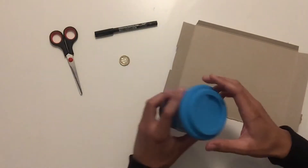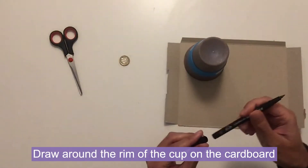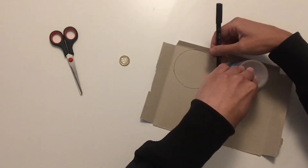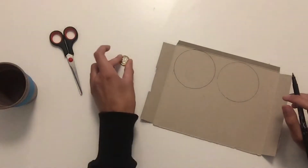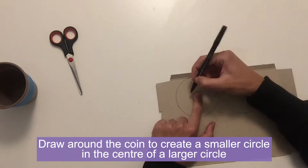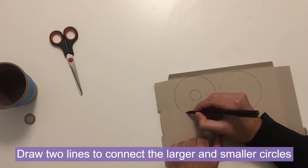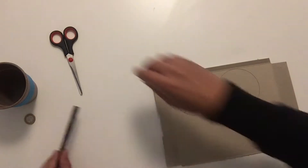Firstly we need to take our cardboard and our cup or glass and we're going to draw around that circle. Just take our pen and draw one of our big circles, and then we need two of those so we'll draw around it again to create two big circles. Then we need our smaller circle and place that right in the centre of one of the big circles and draw around that one as well. Then we need to draw two lines joining the big circle to the small circle to make a sort of letter C shape and we can cut that out.